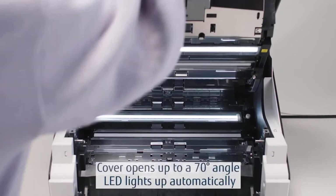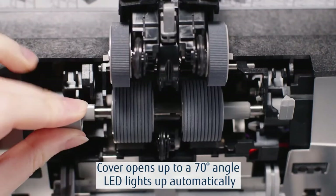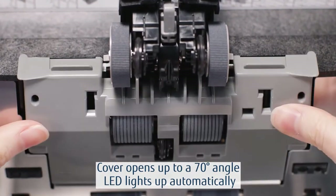Scanner maintenance is also easy, since the cover can be opened up widely and the LED lights are designed to turn on automatically.